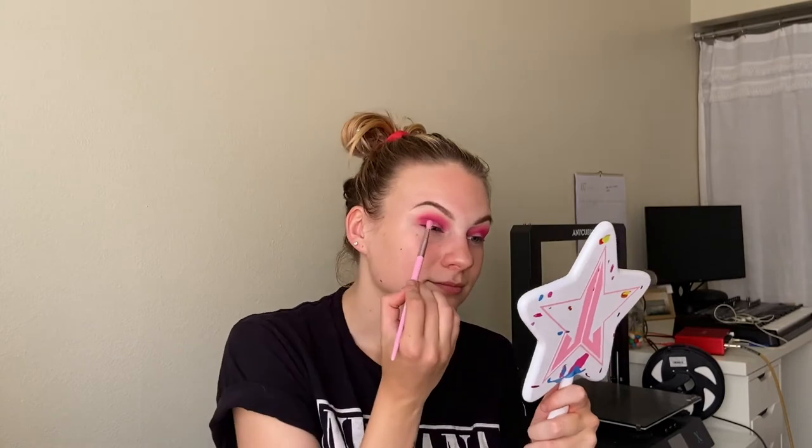Next I'm going to take this matte shade called Goose Chase and use that to deepen up the outer and inner portions of my eye — just very lightly on the outside in the outer V and inner corner. Just placing a little bit on the outer and inner points to create a little bit more depth. This is the shape that we have going so far.